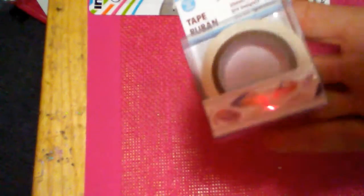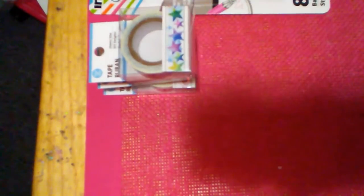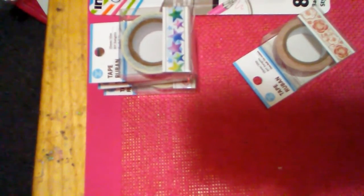I got some washi tape. I got the feathers one, which is absolutely gorgeous, the rainbow, the stars, the roses which look really antique, and a navy blue one with flowers.